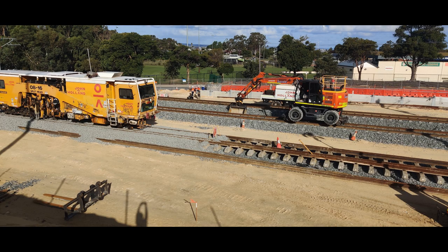Once all that's done, you dump a whole lot more ballast on top. You can see in this picture there are sleepers and track on top of the initial ballast layer, and then a whole bunch more ballast dumped on top.